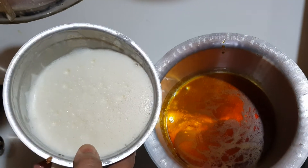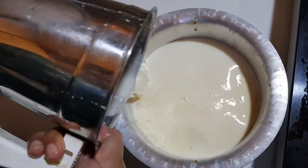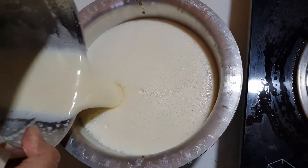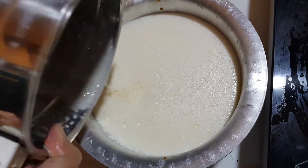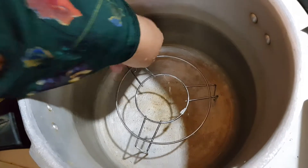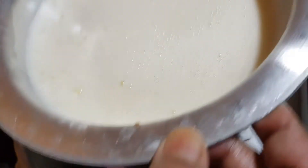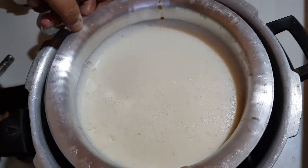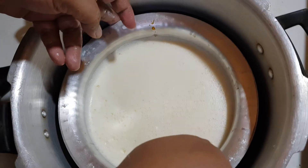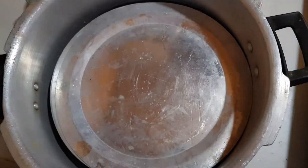Now we add the eggs and milk mixture. We will make the pudding in a pressure cooker — it's a steamed pudding. We put a stand in a big pressure cooker and add around 3 cups of water. Now we will pour in the egg mixture and cover it with a lid.